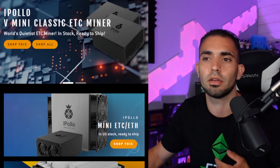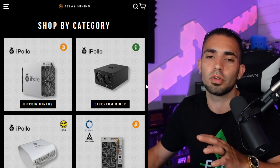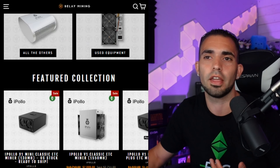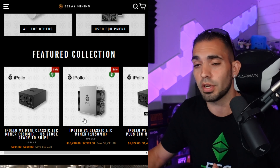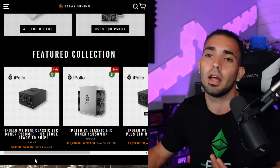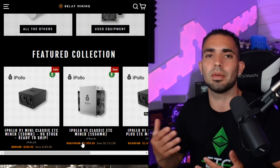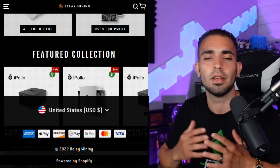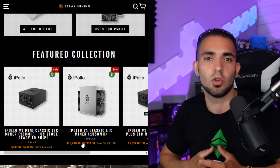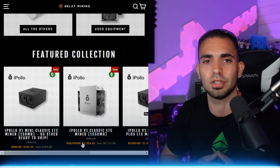Just looking at Belay Mining's homepage — they have a bunch of different categories. You can shop by category: numerous ASICs, Bitcoin, Grin, ETC and Ethereum miners. They're running a pretty decent sale. They accept various payments like Visa, Mastercard, PayPal, and all things like that. I'll leave a link in the description below as well as a coupon code if you're interested. Now let's get this thing hooked up and see what it actually does.